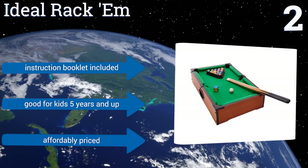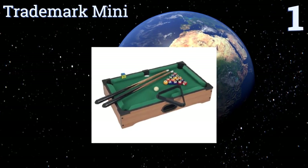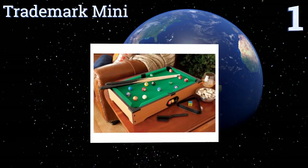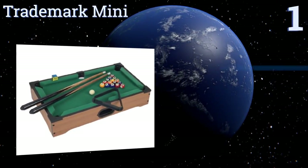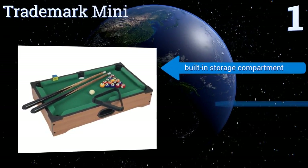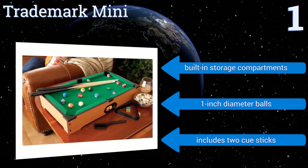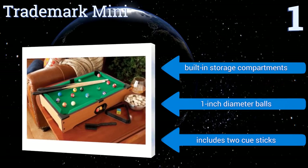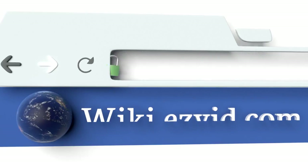Coming in at number one on our list, the Trademark Mini is so small it can be played on an end table. At 20 inches long, it's portable and light enough to use in any room of the house, or take it to a friend's place to maintain your home table advantage on away games. It features built-in storage compartments, one-inch diameter balls, and two cue sticks.